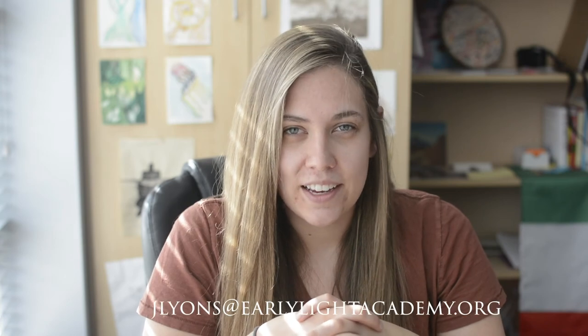Just email me or Mr. Lyons. My email is clyons at earlylightacademy.org, and Mr. Lyons is jlyons at earlylightacademy.org. So please let us know if you're interested in helping donate time and materials to this project. The art department will be super grateful for any help we can receive.